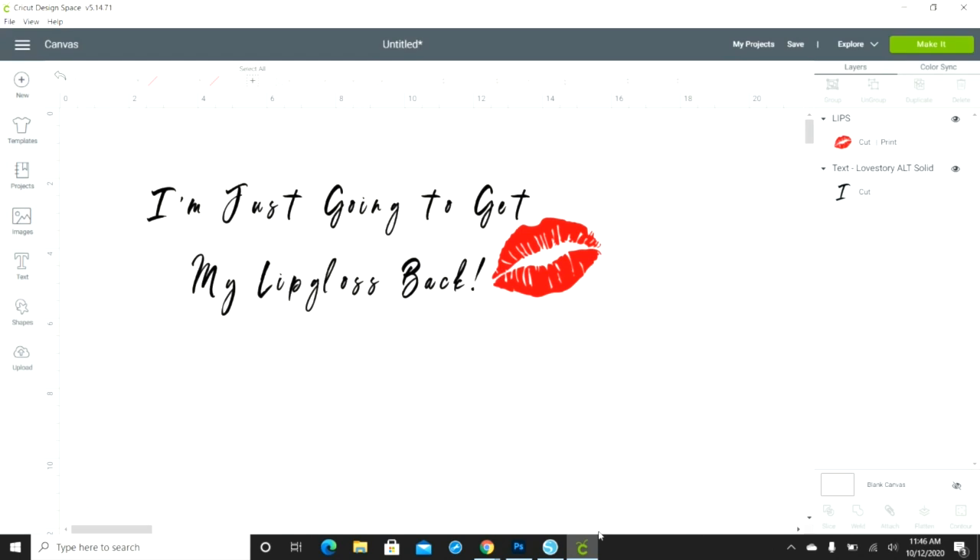Hey guys and welcome back to another video here with Crafty Mama. If you're new, welcome. If you're not, welcome back. Before we get started, make sure you hit the like, share, and subscribe button, and hit the bell so you get notified anytime I upload.